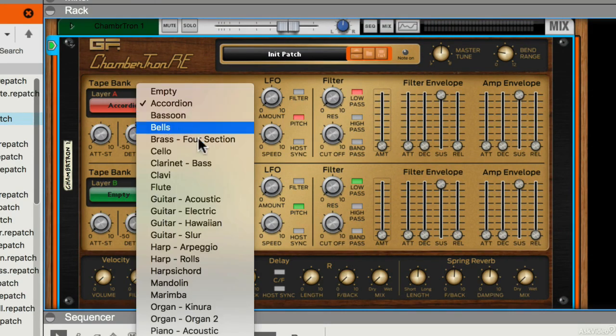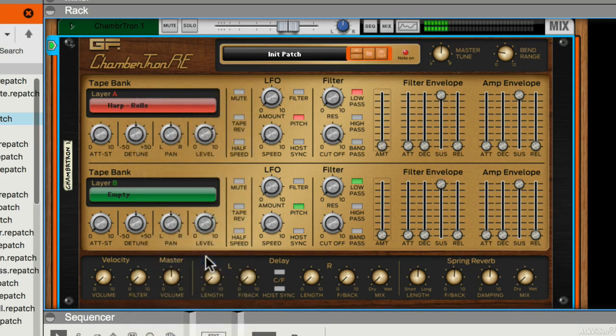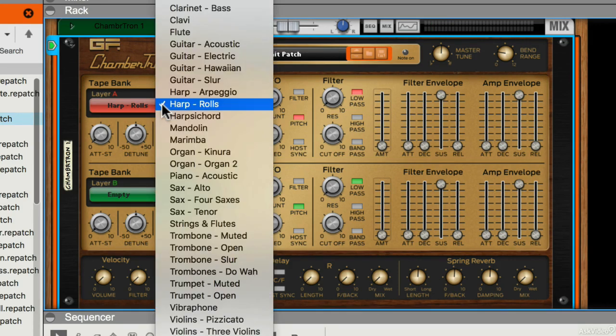I could maybe choose a different tape sample here. I could try something like harp, which has got that really lovely sort of tape wavering vagueness to it. Sounds fantastic.